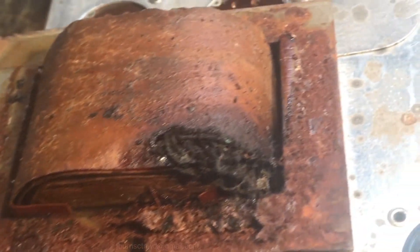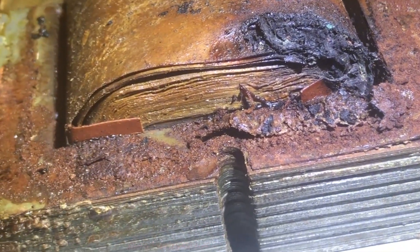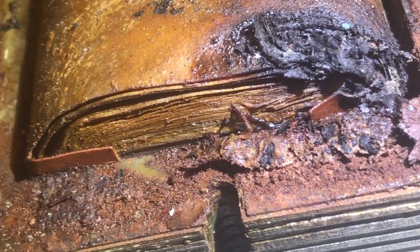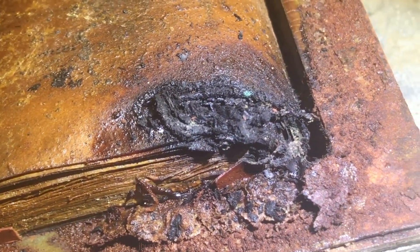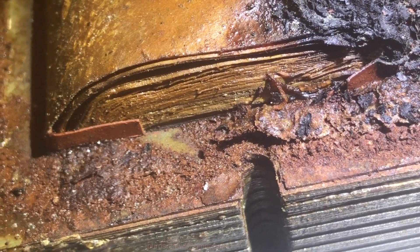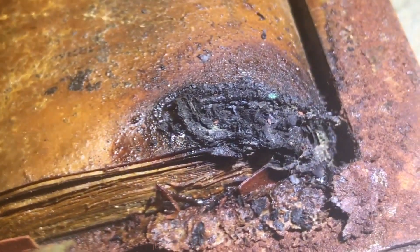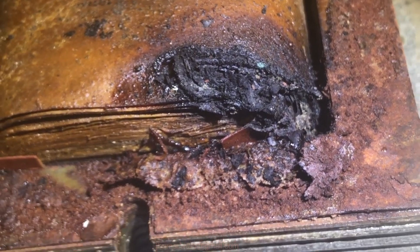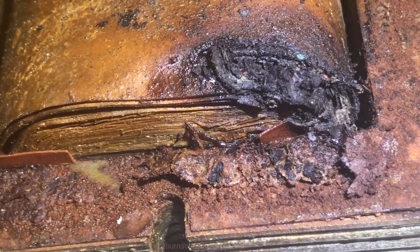Alright, got the clamshell off the transformer and it looks like it's been cooking. Let me get some better light on it. Yeah, it looks like it's been cooking real good there on the outer windings. I'm thinking that's probably the high voltage winding — possibly it could be the low voltage wiring to the six-volt or five-volt.